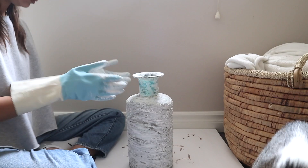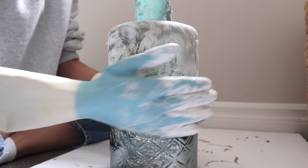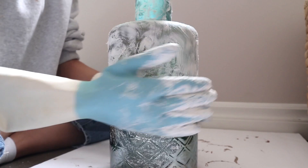Vase number one is done, and I let the first layer of spackle dry while I do the same spackling technique to the next vase. While the first layer of both vases are drying out, I grabbed my red planter and decided to paint it.